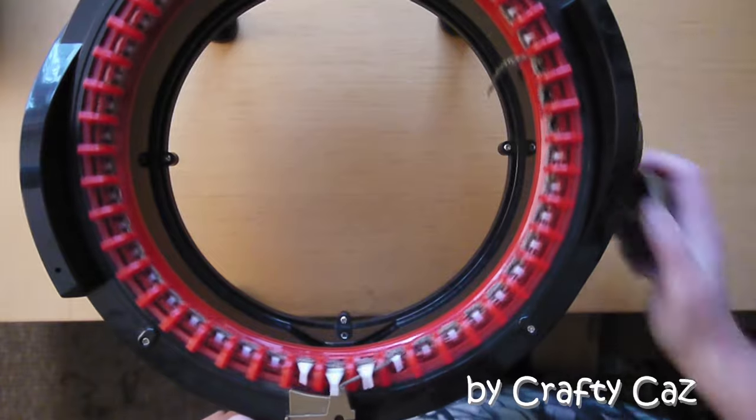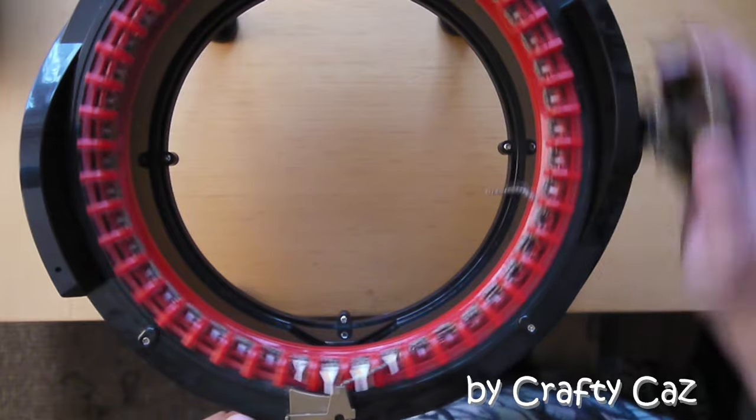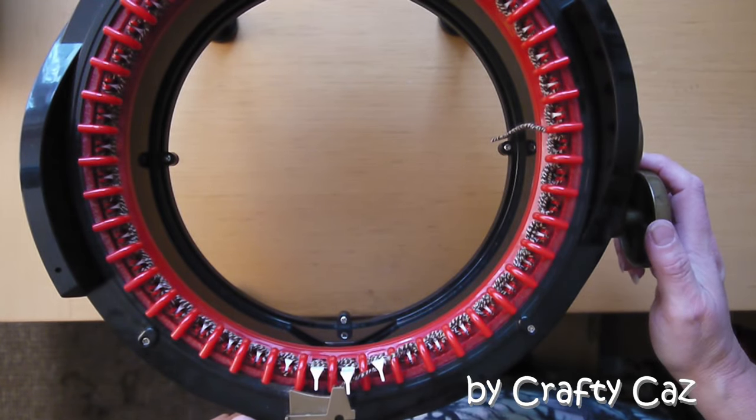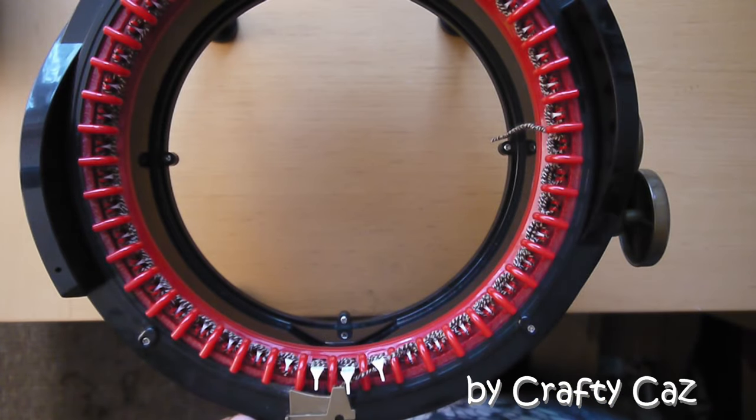I'll probably pop my drill attachment on shortly and whizz through those 80 rows to save my shoulder. And if you don't know what drill attachment — well, it's a screwdriver attachment actually — pop over and have a look at the Christmas pudding ornament video and you can check out which one I'm using. So I'll crank on now and I'll see you near the end just before we cast off.